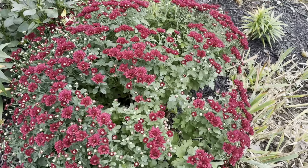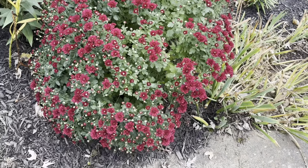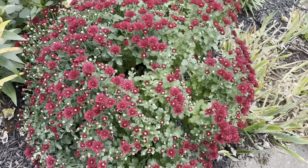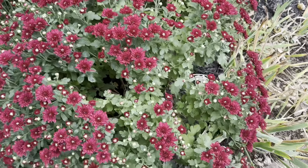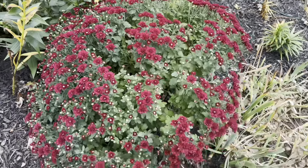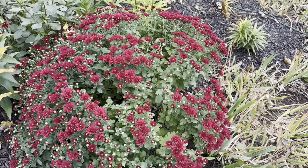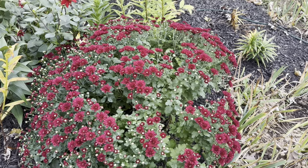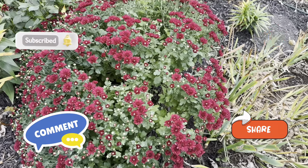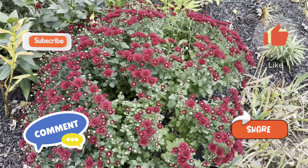I think that's all I wanted to talk about as far as mums are concerned today. I hope this video wasn't too long. I just wanted to show you the mums I have and some tips on how you can be successful, because my garden would just not be fall without mums in my opinion. If you guys enjoyed this video and found it helpful, please give me a like, comment, and subscribe. I really appreciate that and I will see you guys in another video very soon. Thanks for watching.